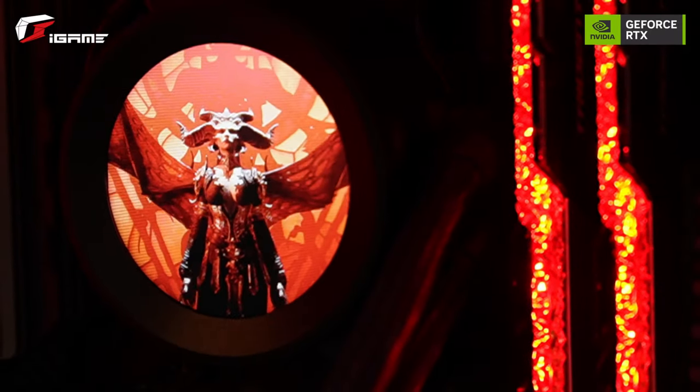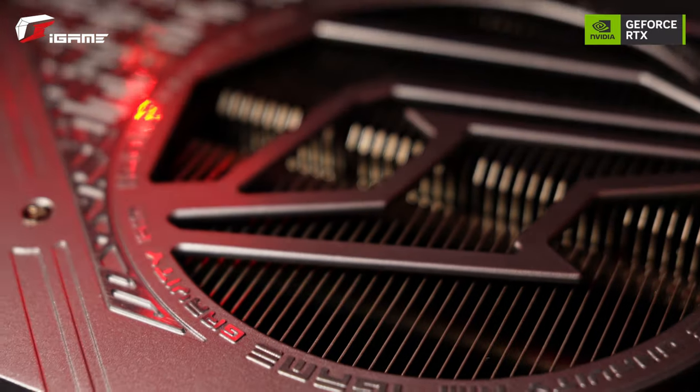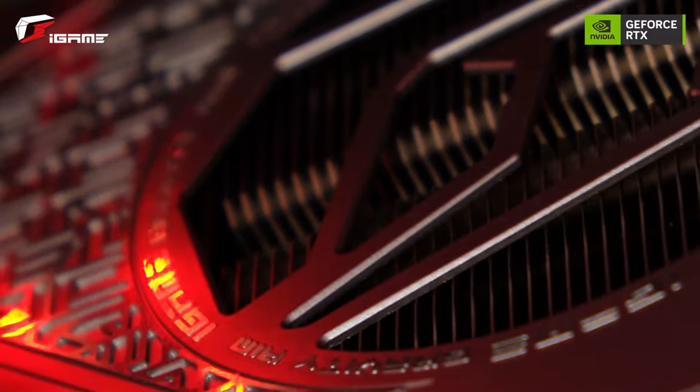If you're thinking about getting this graphics card, they recommend using an 850W power supply. The way this is built also provides a really good cooling system to help fight against overheating. Now that you know all the basics about the iGame GeForce RTX 4080 16GB Advance OC, why don't we take a look at how this performs when we play Diablo 4.